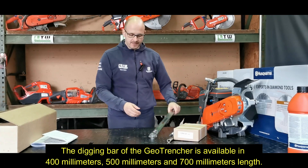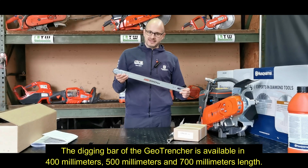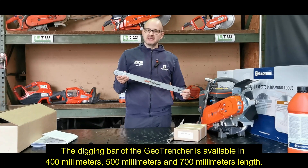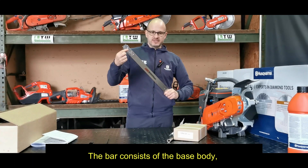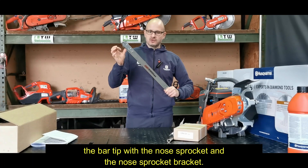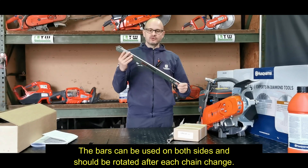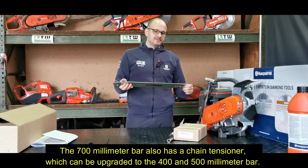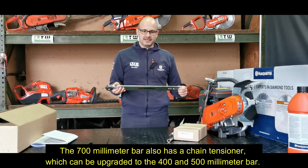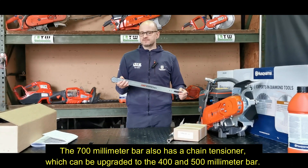The digging bar of the GeoTrencher is available in 400mm, 500mm, and 700mm length. Here we have the 500mm bar. The bar consists of the base body, the bar tip with the nose sprocket and the nose sprocket bracket. The bars can be used on both sides and should be rotated after each chain change. The 700mm bar also has a chain tensioner which can be upgraded to the 400 and 500mm bar.